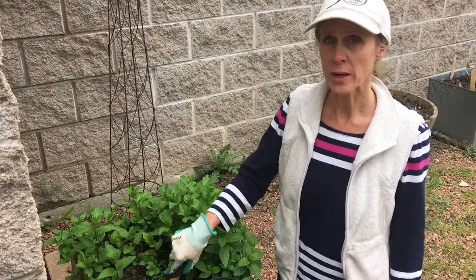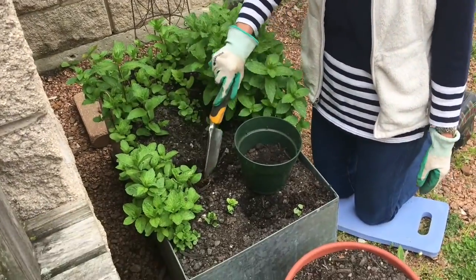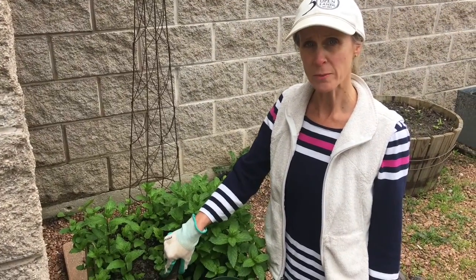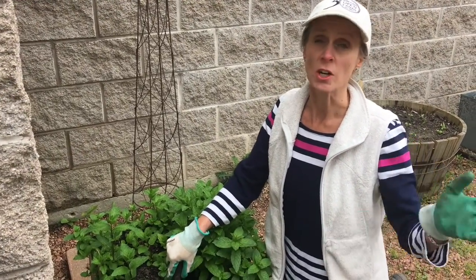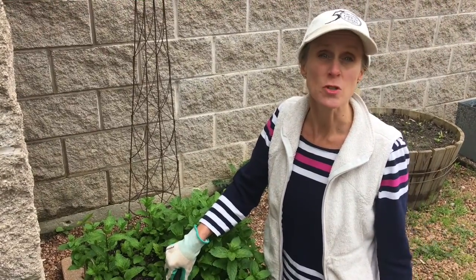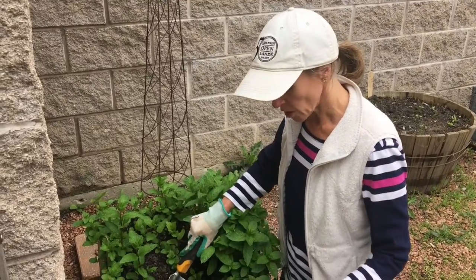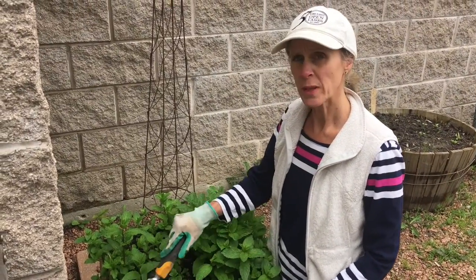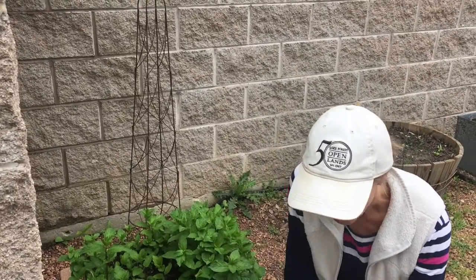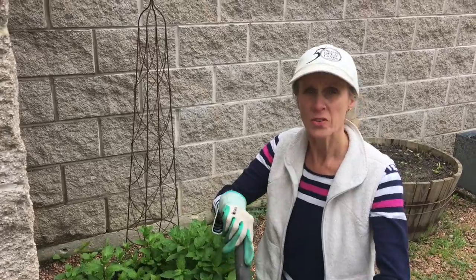One of our perennials in our garden is this mint. I want to show you how we can separate them so that you can share it with a friend, give it as a gift, or just put it in another spot in your garden. So I'm going to transplant the mint into this smaller container. The first thing I'm going to do is fill this container up about halfway with some good soil.